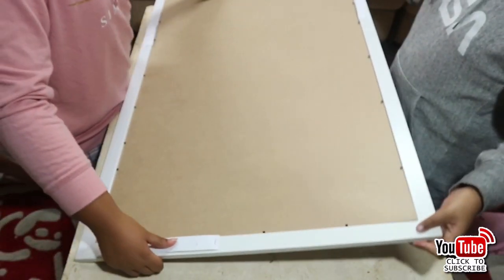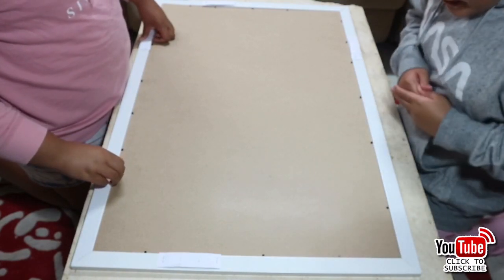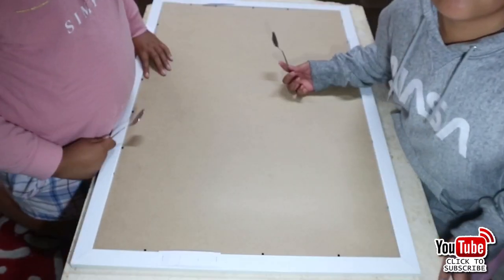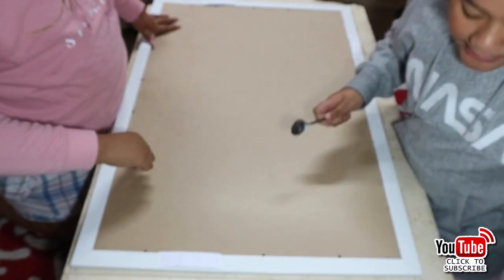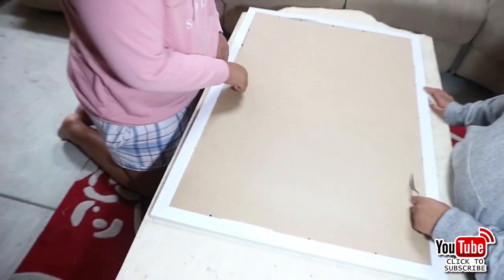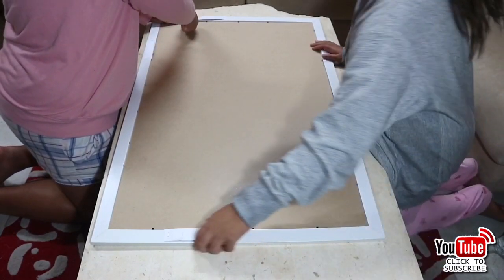Flip your frame over. See those black metal things? You've got to pull them up - take them all the way up so you can reveal the inside and put the photo in. Grab yourself a spoon - go and grab a spoon. Don't use your fingers because it's going to hurt you. Grab the inside of the spoon, the part that you eat with, and flip it open. Flip every single section up.